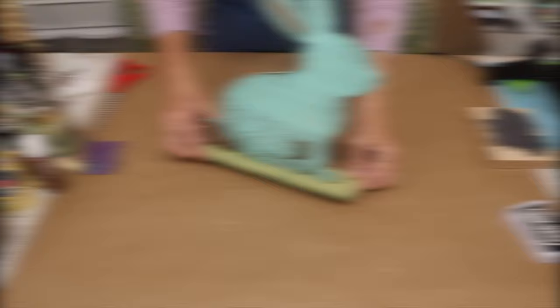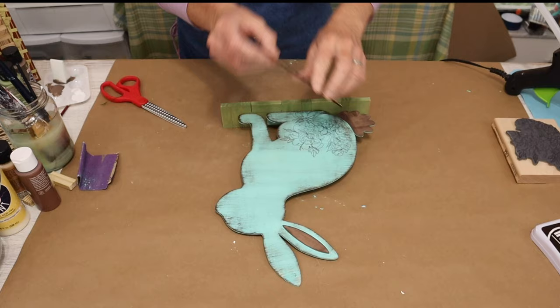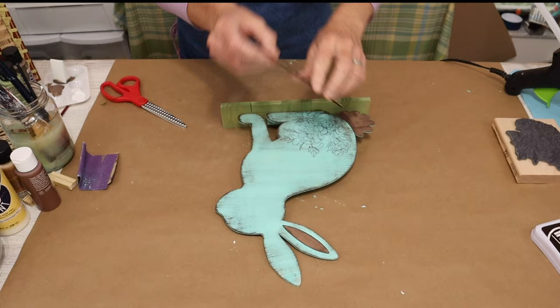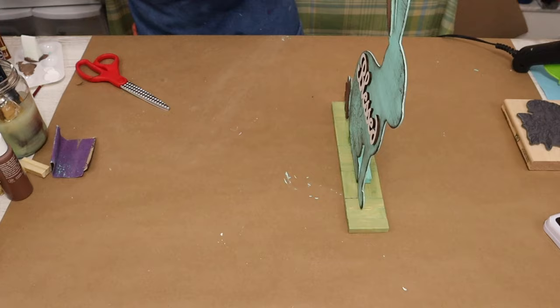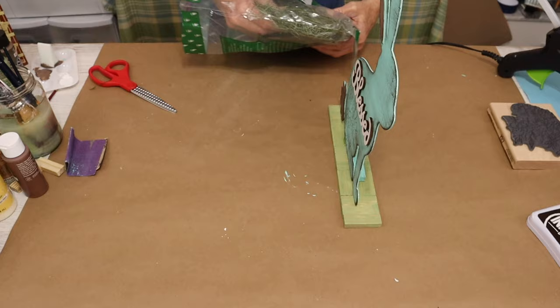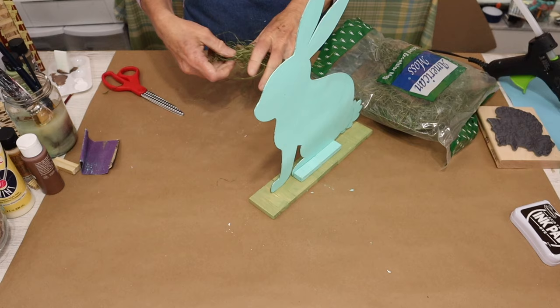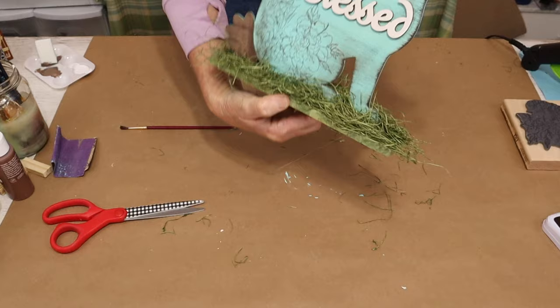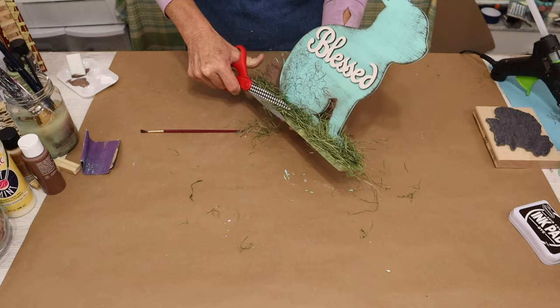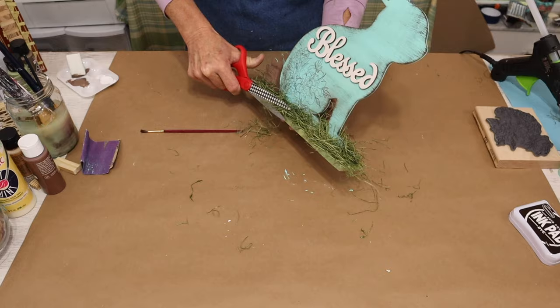It's looking so cute already, but I'm going to take mine to the next level using one of these wood cutouts from Hobby Lobby. I'm going to glue mine to the center of my bunny with some hot glue. Then we'll add some green Excelsior moss to the base of our bunny with hot glue — just make sure to be very careful, because that glue will sneak right through that moss. I finished by giving a little trim to my Excelsior moss.